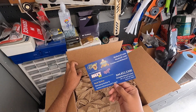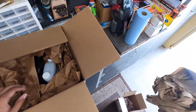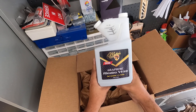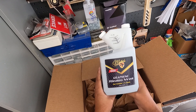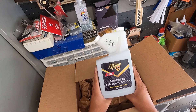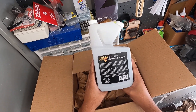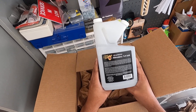Here's the graphene rinseless wash — this is brand new, announced during their SEMA 2021 campaign, so we're gonna try this. For those of you who have used their SiO2 rinseless wash, this is actually the graphene oxide version. Same philosophy applies to this one.